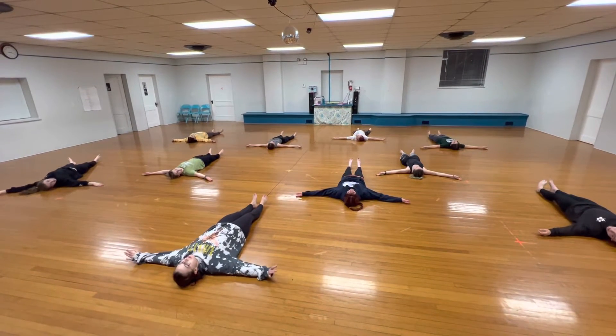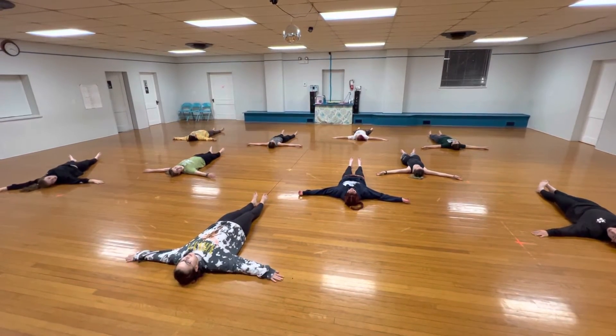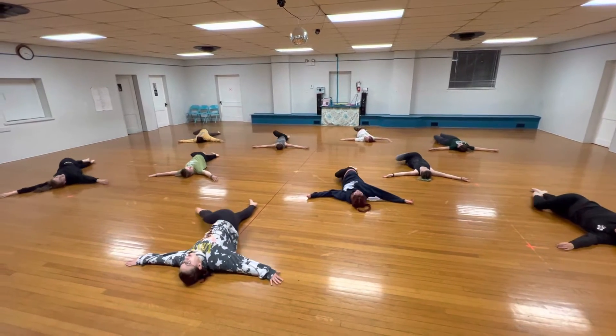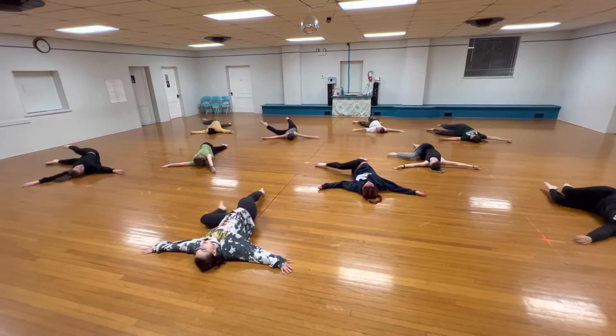Everybody start with your hands like a T pose. You're going to shift onto the left side of your body and circle your right leg around while your left leg kicks out straight.